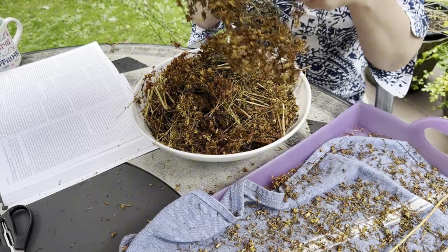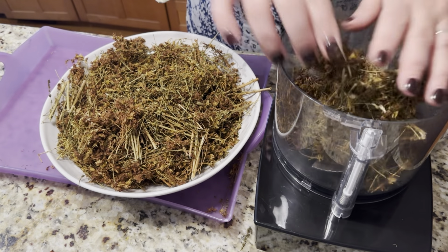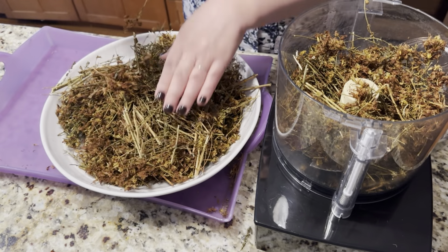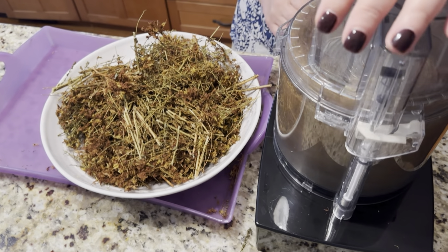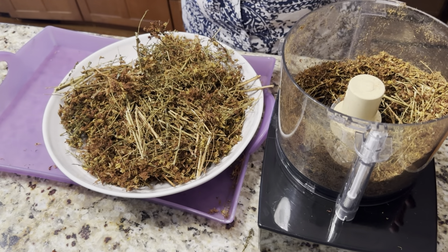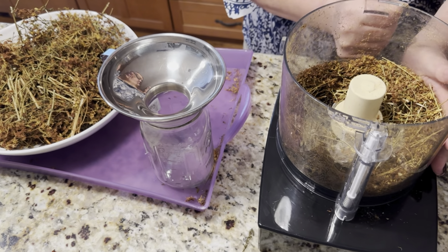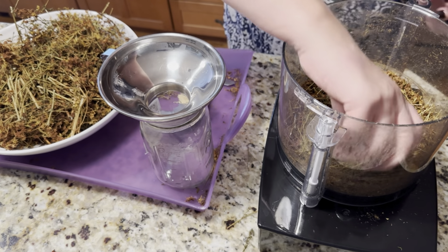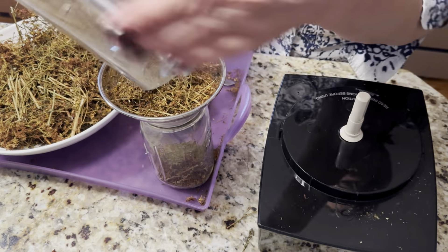Now all of this big bulky material I'm going to put in little batches into my food processor to make it more manageable to fit in my jar for storage. Just a few seconds in the processor — there are still a lot of sticks. The sticks I'm not going to worry too much about. I'll remove any that are way too big, because what I really want is the rest of the material, and we're going to store it all in the jar.